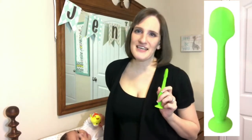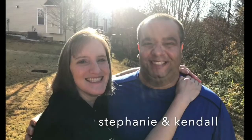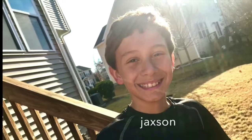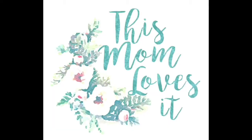Hi guys, it's Stephanie and I wanted to share with you a product that I love and we have used every single day of Jensen's life so far. I so regret that they did not have this ingenious tool with my other two children like 10-15 years ago because it is amazing. It is called a Bum Brush.